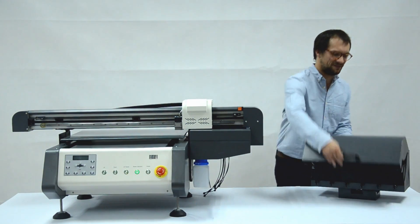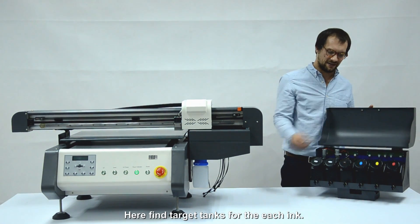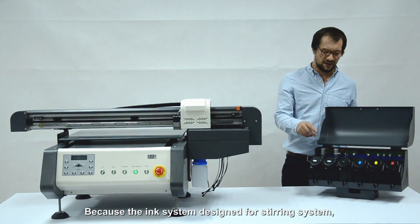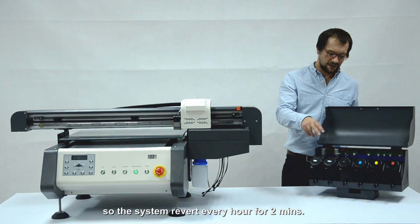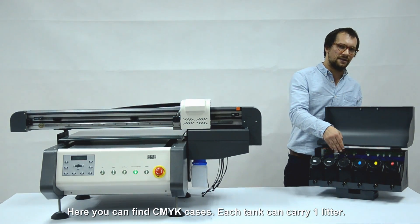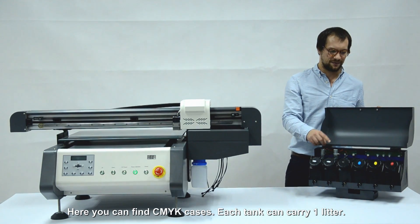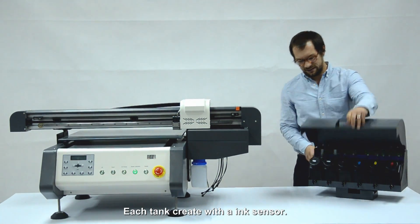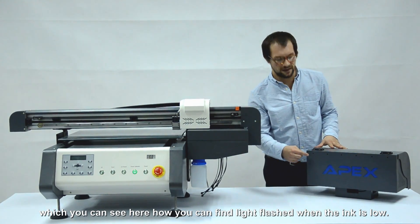This is the ink box. Here you find the tanks for each ink — two tanks for white colour. It has an ink steering system which avoids the ink settling. This system will work every hour for two minutes. Here you can find the CMY cases. Each tank can carry one liter and is equipped with an ink sensor, so you can see on the LEDs when ink is low.